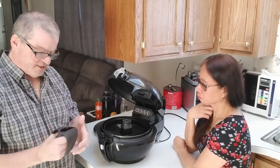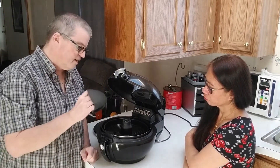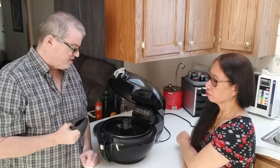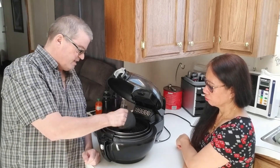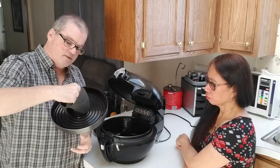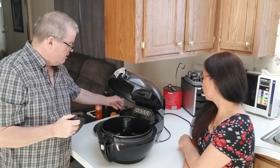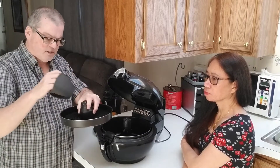This unit has two layers of cooking, so you can cook two different things at once — for example, bacon on one layer and eggs in the bottom, or hamburgers and fries. The reason they give you the little oven mitt is so you can grab the top layer and lift it off, because it's going to be hot. You don't have to use this top layer — it's just if you want to cook something different on top.